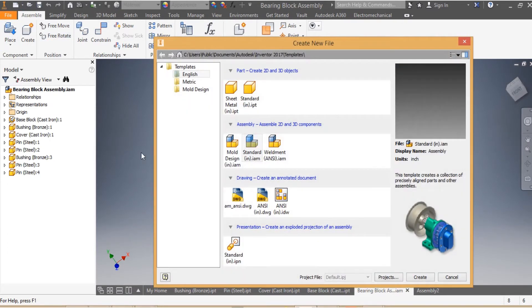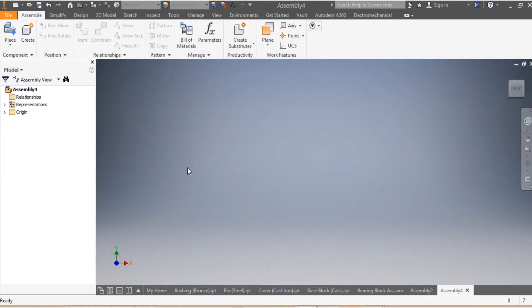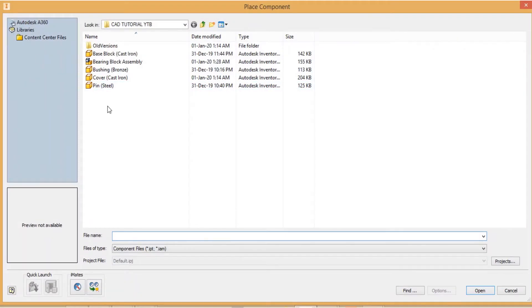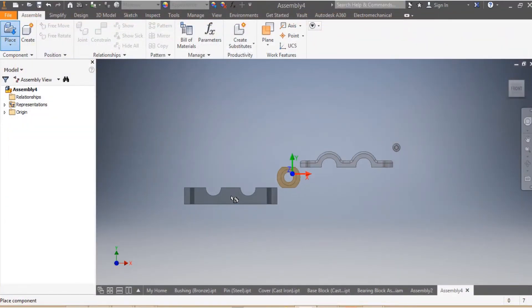Without wasting any time, I'm going to go to New, select English Standard since the dimensions are in inches. I go Create, and remember whenever you need to do the assembly, make sure that all the parts that are going to be used are in one file. I need that and I need that, then I say Open.